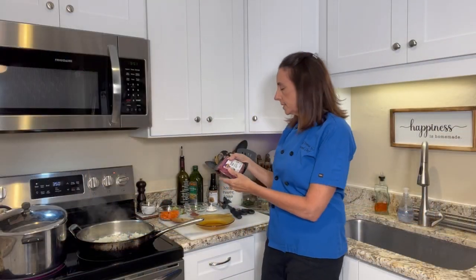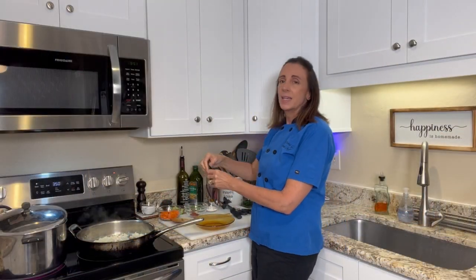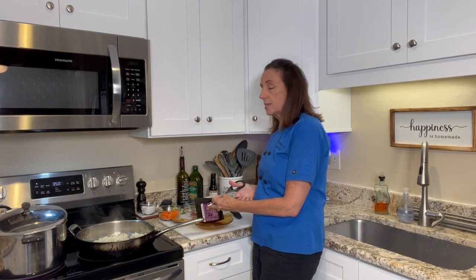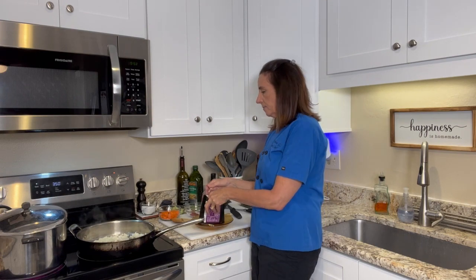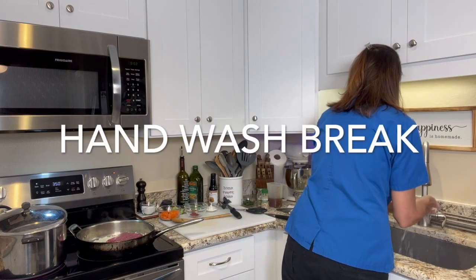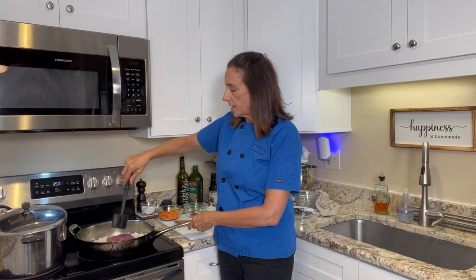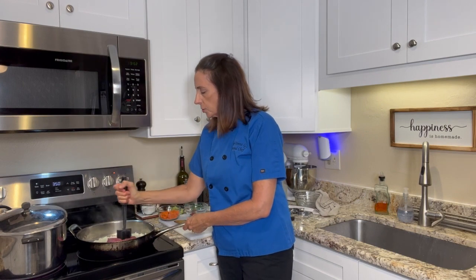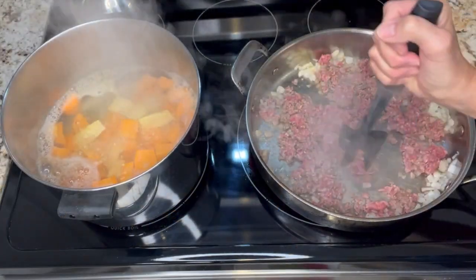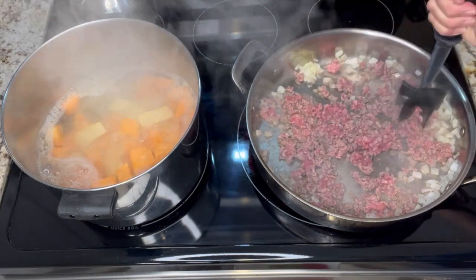I'm just going to let these sweat until they get kind of translucent. I have my ground bison here — it is lean and organic. I'm going to go ahead and get it out of the package and into our pan. I want to break up the meat, so I have this cool little tool I'm going to use just to break it up. You can see that the potatoes have come up to a simmer, and we're just going to cook the bison all the way through.